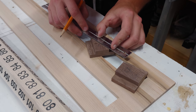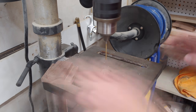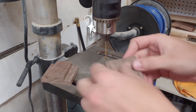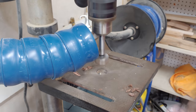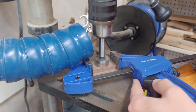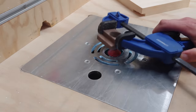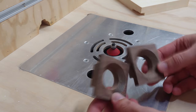I then mark the center of the two pieces and bring them to my drill press. I start with a pilot hole all the way through, then come back with a one-inch Forstner bit and drill out the hole from both sides to avoid blowout. I then head back to the router table with a chamfer bit installed and give a heavy chamfer to the inside of the holes.